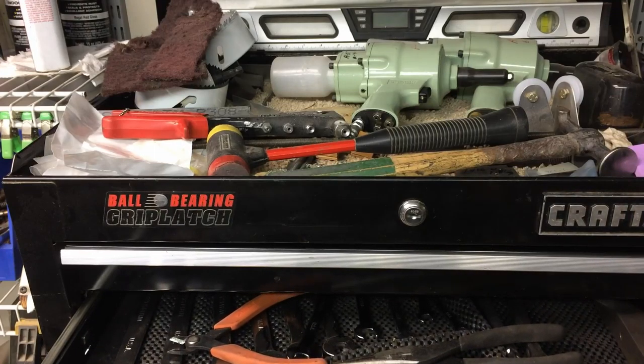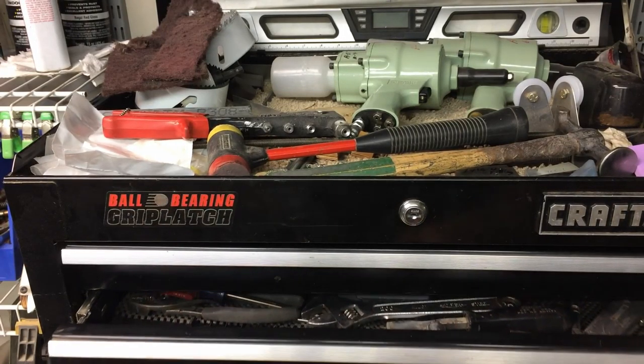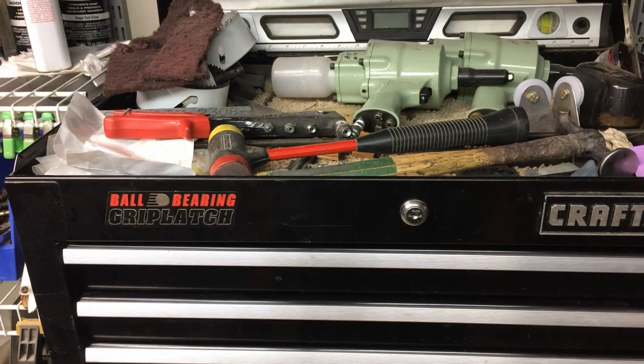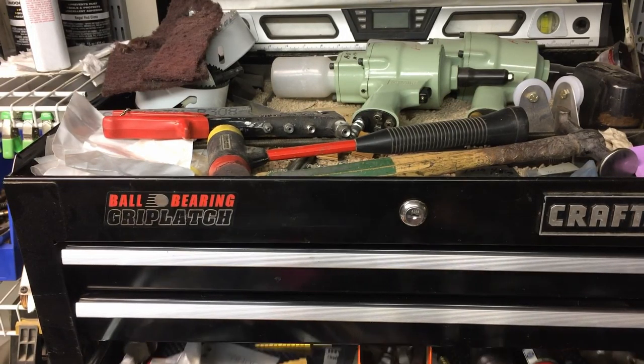Next drawer down is general mechanics tools. I've got a couple of bucking bars in there. Bucking bars — if you find used ones, a hunk of steel is a hunk of steel. If you get a good deal, it's a good investment. You don't really need more than one or two for a Zenith aircraft — that's probably all you need for the limited amount you'll use them. But they're nice to have; I'll pick them up when I get the opportunity.